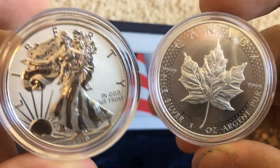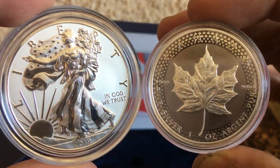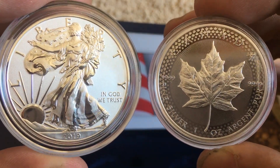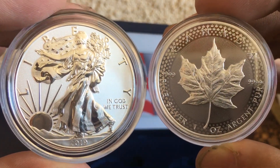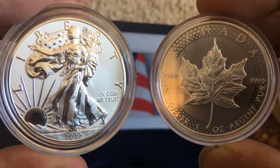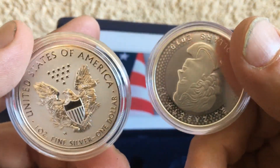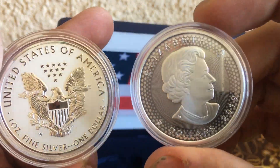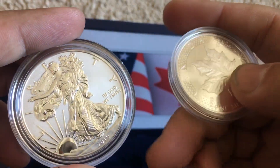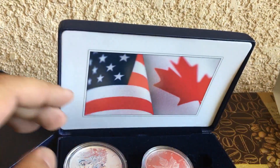These two coins, man — if you're considering, I think this is worth getting. There is a high premium on these coins, but they're just gorgeous. Alright guys, I got some other stuff too that I picked up — I'll be showcasing that in a separate video. Alright, see you guys.